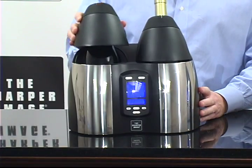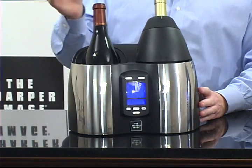Red and white wines, plus champagne — very flexible. Beautiful brushed metal finish; these things are great to look at. Easy to read, extra large display here with backlighting.